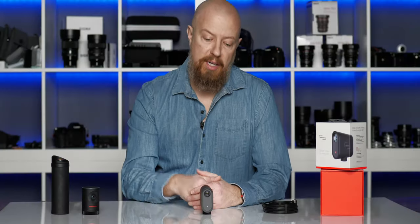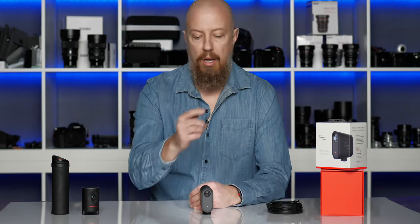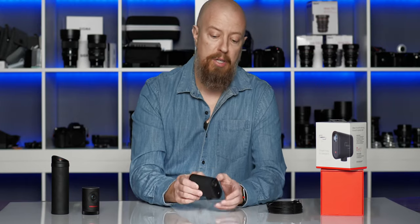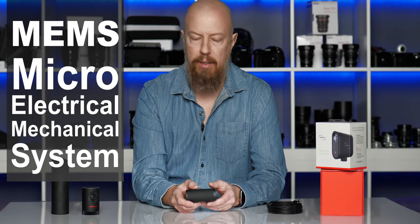When you open the box, all you'll find inside is the camera itself and a long USB-A to C charging cable. On the front of the camera is the lens itself, and underneath that is a status light that glows blue when it's powered on and red once you're on the air. On the top of the camera are three small holes that are actually the microphone — a three-array MEMS microphone, and we'll talk a little bit more about that later.